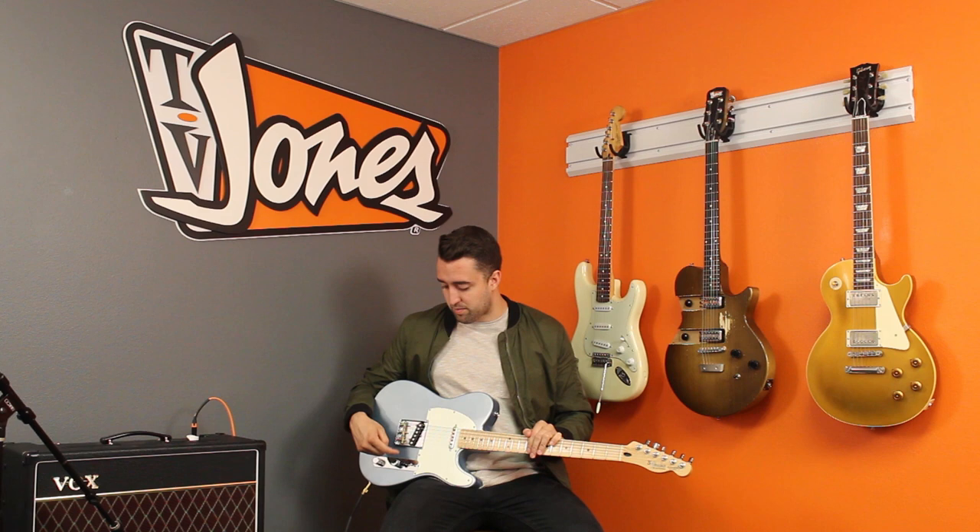Number two, the neck reads 7.6K and the bridge reads 11.7K. Now that may sound high, but keep in mind we're using different wire and different magnets, so DC resistance is not always a direct correlation to volume or tone.